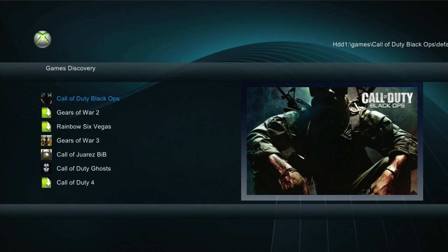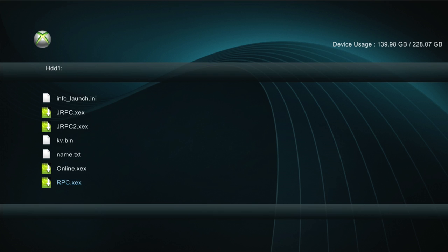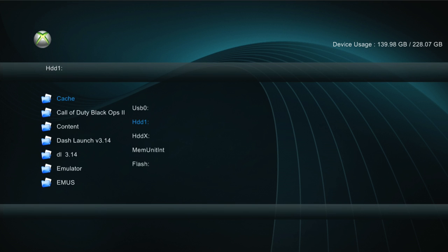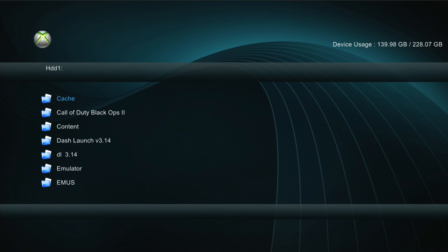Then it's going to load up XCX menu. I already have a bunch of files on this hard drive - you guys probably won't. To select hard drives and your USB and everything, you're going to click X. This is your main hard drive, HDD1, and then this is your USB or flash drive. Here's what's on my hard drive already. If you click RB and LB, it shows you different stuff that you can choose from - it just takes you to different places.